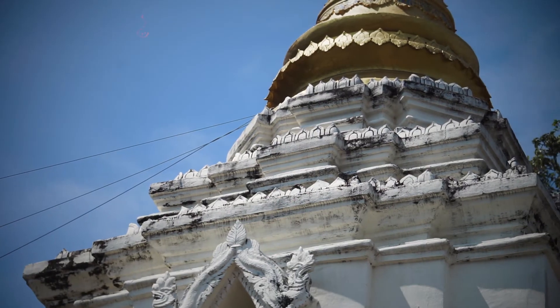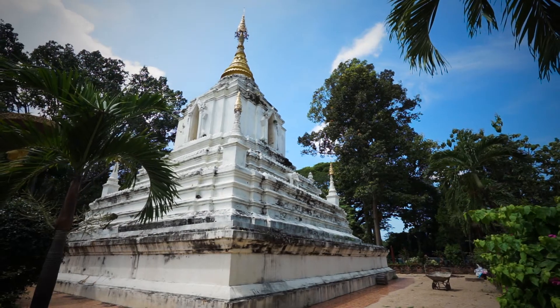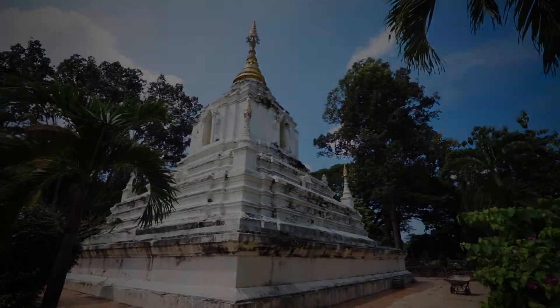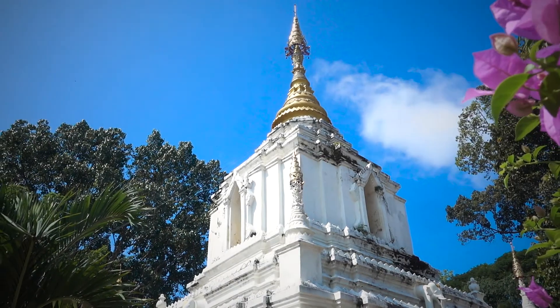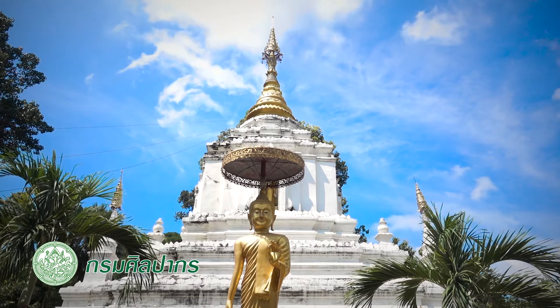The upper part of the stupa consists of a lotus bed surmounted by an octagonal bed, bell-shaped dome, tapering finials, and tiered umbrella. This temple is thus one of the important sites of Wiang Kum Kam, built during the time of King Mangrai.